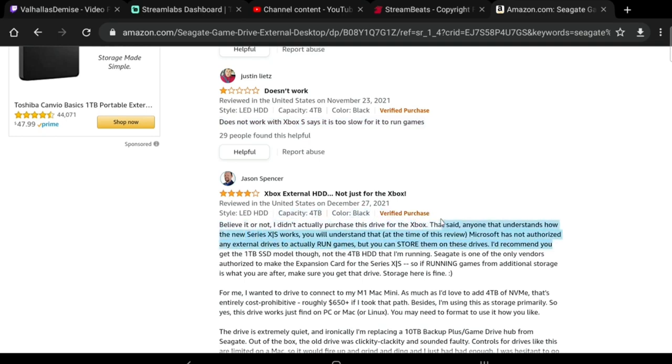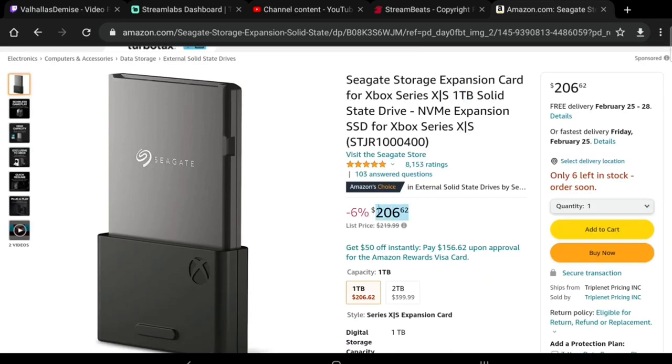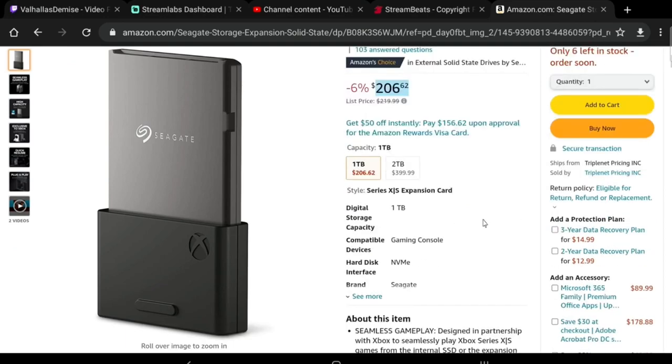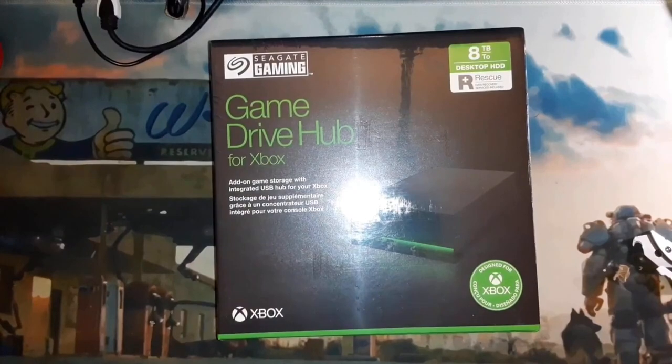As you can see in this review here, this is an eight terabyte drive. Your other option, if you want to get an internal expansion drive, is one terabyte for about the same price. It's a tough call — the expansion card is very nice, and a big part of the decision is going to rely on your internet. I'll talk more about that towards the end of the video.